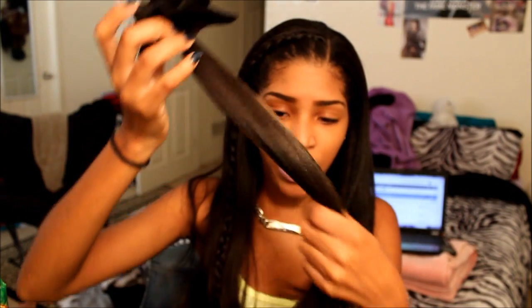Here are some of my 18 inch clip-ins — they're very dirty, you can feel it, they need to be washed. And these are my 16 inch clip-ins. I ended up cutting one of the 18 inch sets, so I now have two 16 inch sets and one 18 inch set.